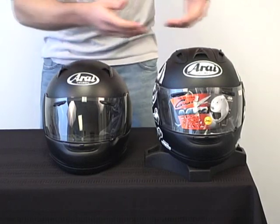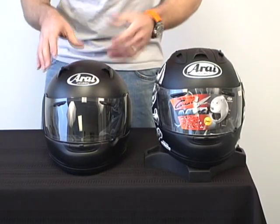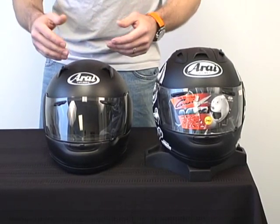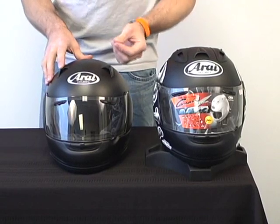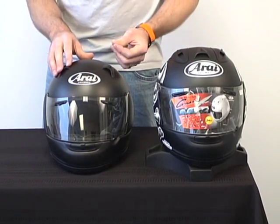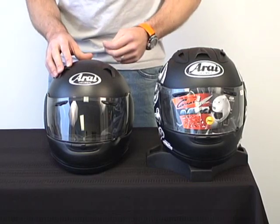Coming over to the RX-Q, they've done away with the diffuser on the top and the center vent — no air wing, so you don't have all that stuff sticking up in the air. That's going to serve to make it quieter. The improvements in the cheek pads and the neck roll provide a better seal around the neck, which keeps a lot of road noise out. Then they went one step further — this has a very complex cheek pad with special sound deadening foam to enhance that even further.